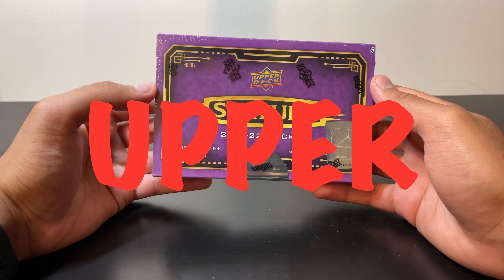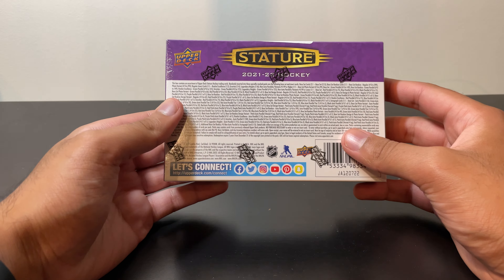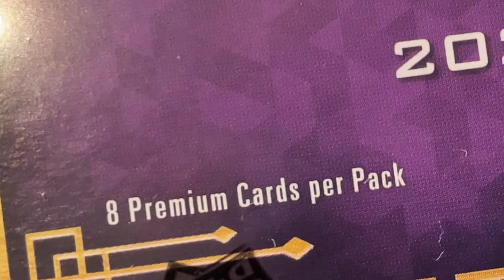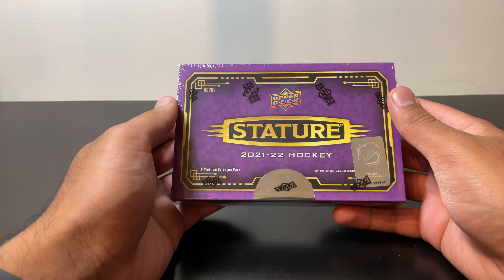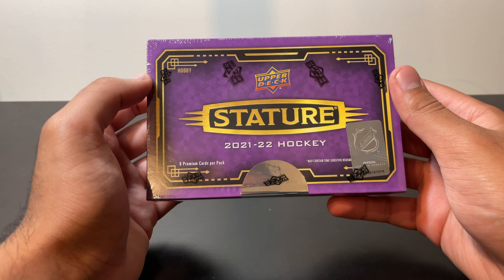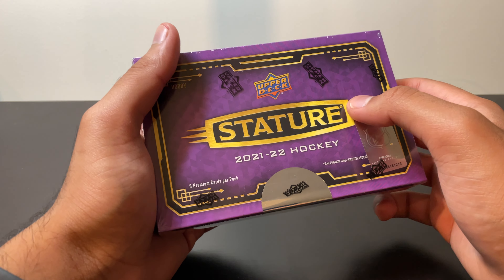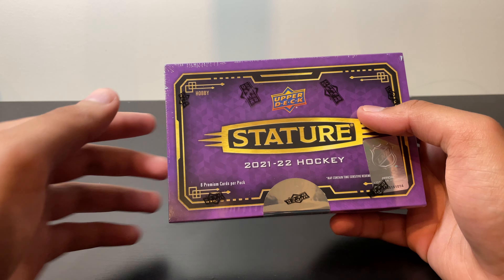Today we got the 21-22 Upper Deck Stature Hockey hobby box. This one's a little bit different in that there's only one pack inside — so eight cards in this entire box. It's not a very big box, but apparently they are eight premium cards, so that makes up for it a little bit. We're also guaranteed autographs, maybe some memorabilia — very cool cards.